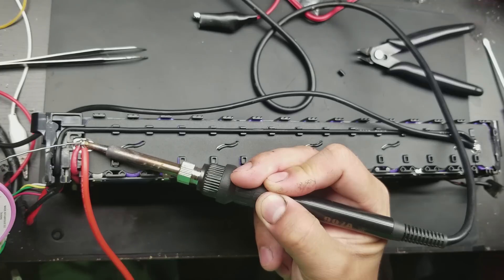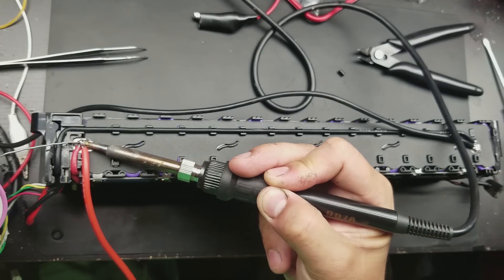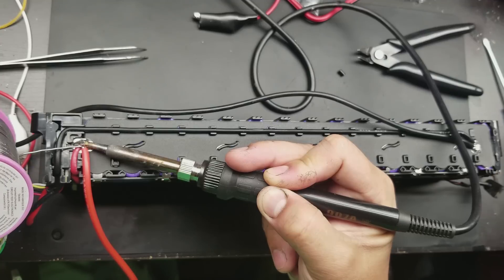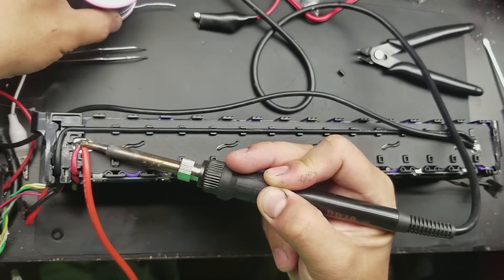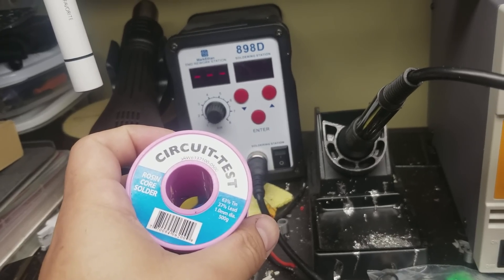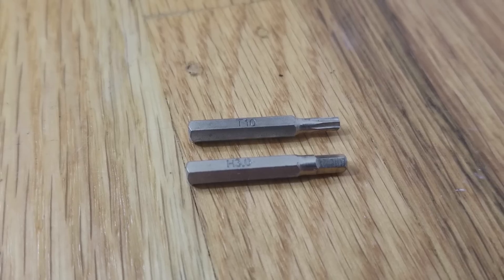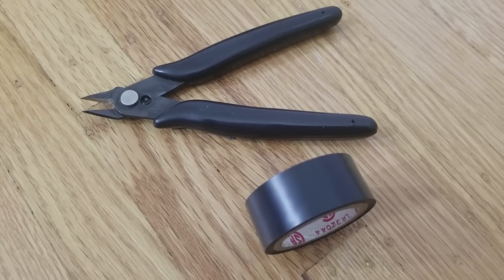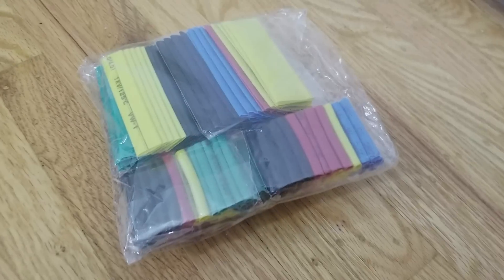Now before I show you how to perform this mod to your scooter, we will be soldering to lithium-ion batteries so there will always be a chance of something breaking or catching fire. Proceed at your own risk. You will need to know how to solder, along with a soldering iron and solder. You will also need a T10 Torx bit, a 3 millimeter hex bit, wire cutters, electrical tape, a multimeter, and some 4 millimeter heat shrink tubing.